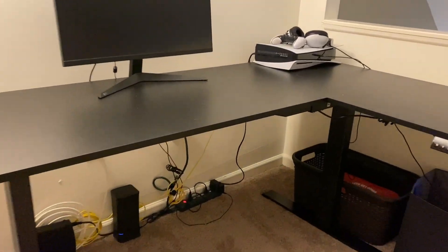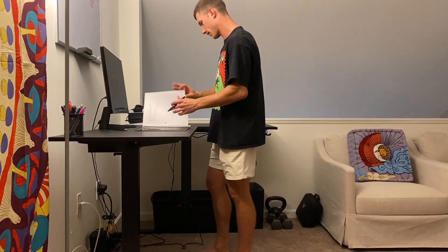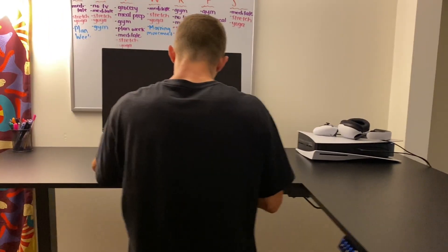Check out this electric L-shaped desk from Huanmo. This thing is absolutely fantastic. The main feature, of course, is that it is electric and adjustable, so with the push of a button, you can go from sitting all the way up to standing height in a matter of seconds.